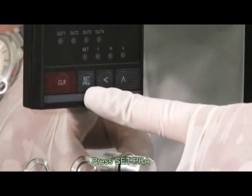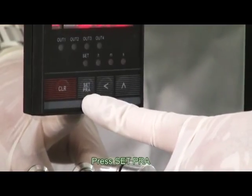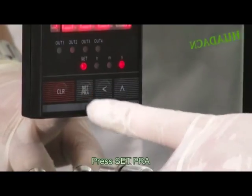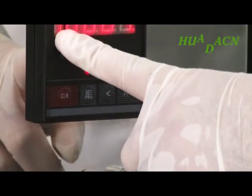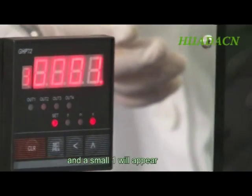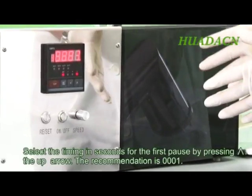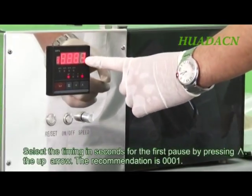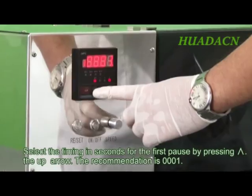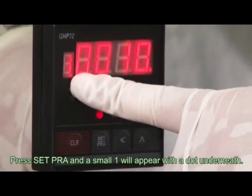Press Reset and a small one will appear. Select the timing in seconds for the first pause by pressing the up arrow. Press Set Pra and a small one will appear with a dot underneath.